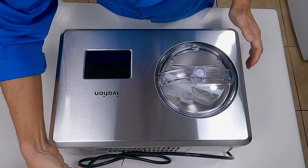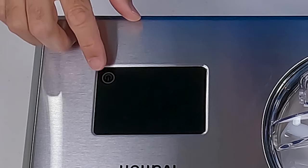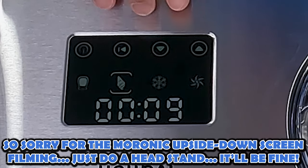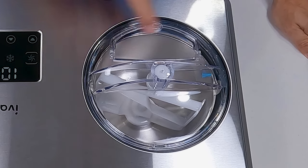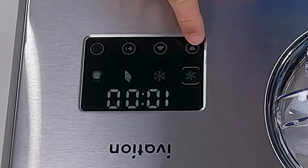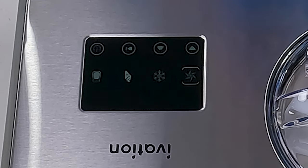Let's put this thing back together and we'll do a little test run. Let's go ahead and plug this in. When you have it plugged in and it's off, you can see the power light blinking — this is a touch screen. Turning it on, you'll see the time, the four different modes, and the adjustment controls at the bottom. The first button is for mixing only, which means it will turn the paddles but won't turn on the compressor, so there's no cooling. The only option here is to change the amount of time it does it for, then you just go ahead and start it whenever you're ready.